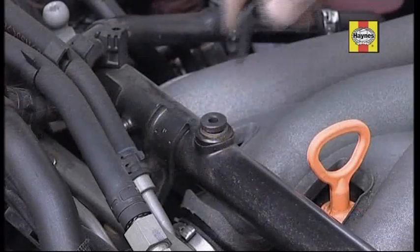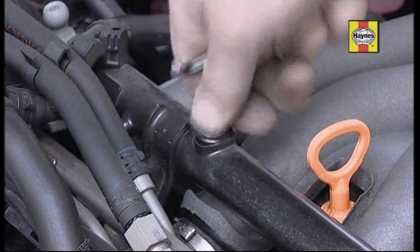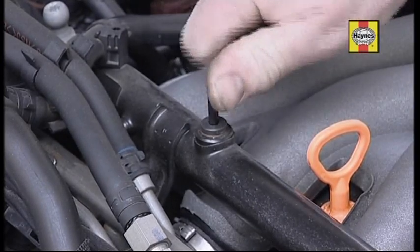Some cars have bleed screws which must be opened when refilling to avoid air locks. Check your Haynes manual for details.